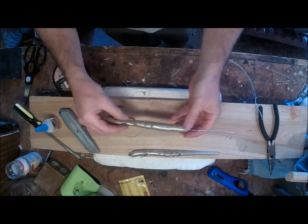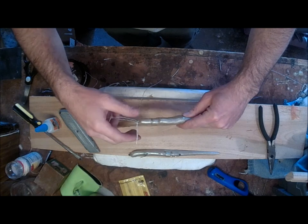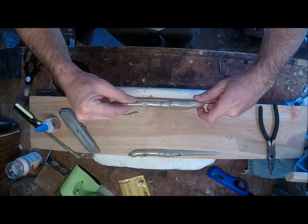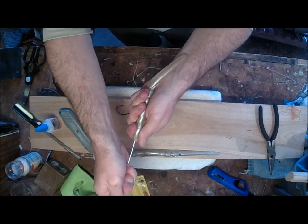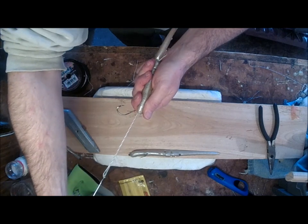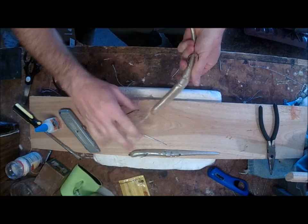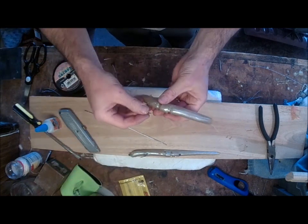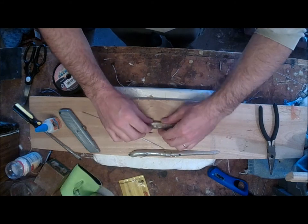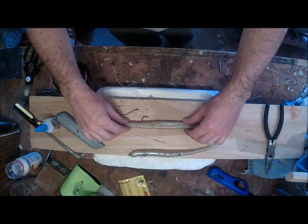Let's work this worm down. We can take our hook, hook it on, and we'll pull. Slowly, we'll work that line through the bait. Let's work it all the way through. Now, you want to straighten it out as much as possible. Some people like their baits kind of S-shaped; I like mine as straight as possible.